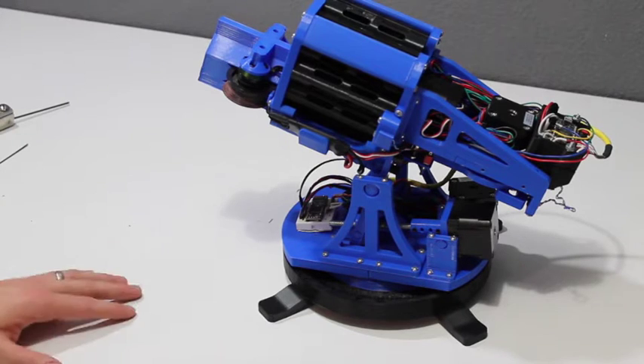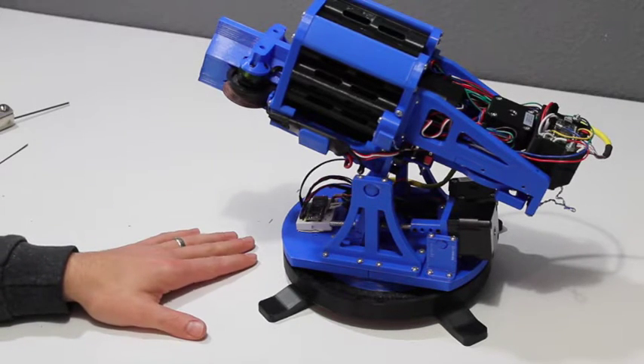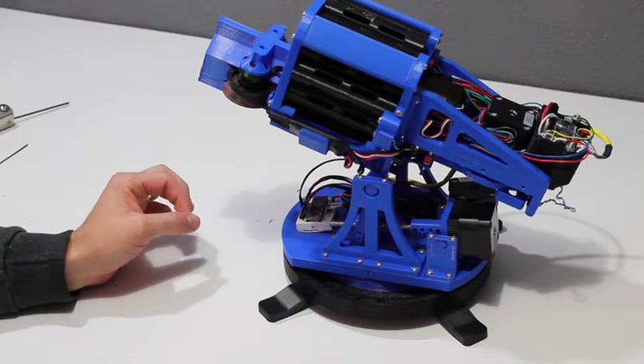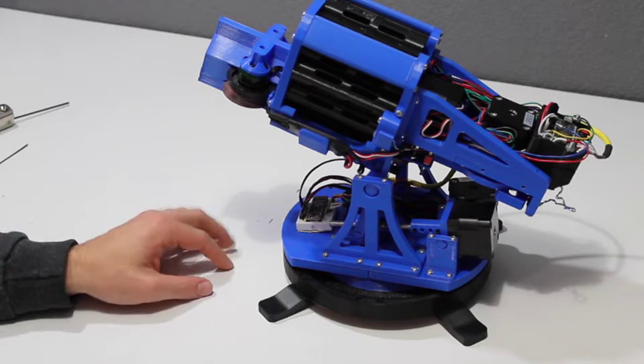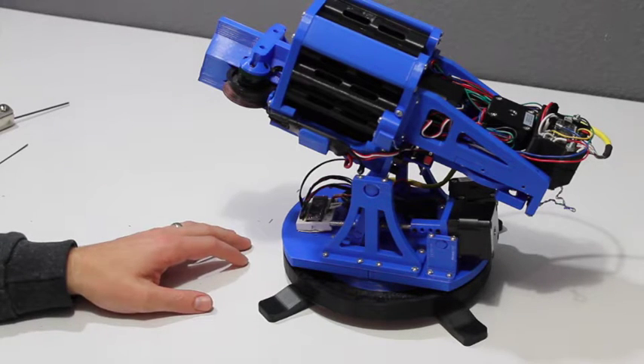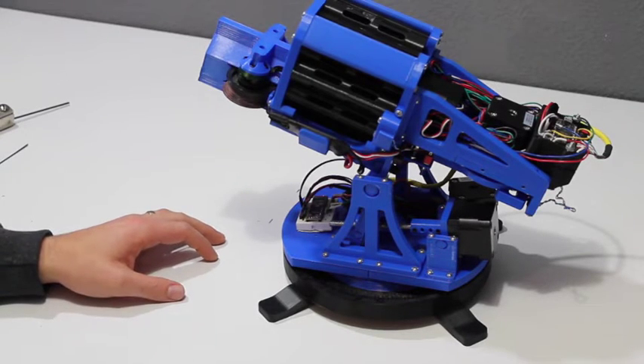I recently posted the design for the prototype FDL-1 on Thingiverse, so I wanted to do a series of videos explaining all the different components of the FDL-1, how to put it together, what everything does, how I designed parts of it, as well as how to hook up the electronics, and we'll get into the code later on too.